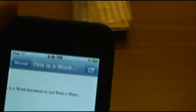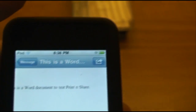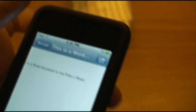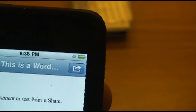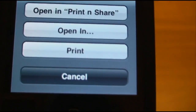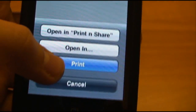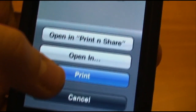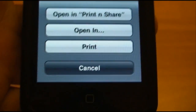Now, depending on what firmware you're running, this button up here will look different. It may say Open in, or maybe this little share button. If you do not have iOS 4.2, you will see Open in. But if you have iOS 4.2, it will be a share button and you'll have a print option. Now, this print option is not the option you want to use — this option is AirPrint. So if you don't have any AirPrint-compatible printers or devices, then you cannot use that option.